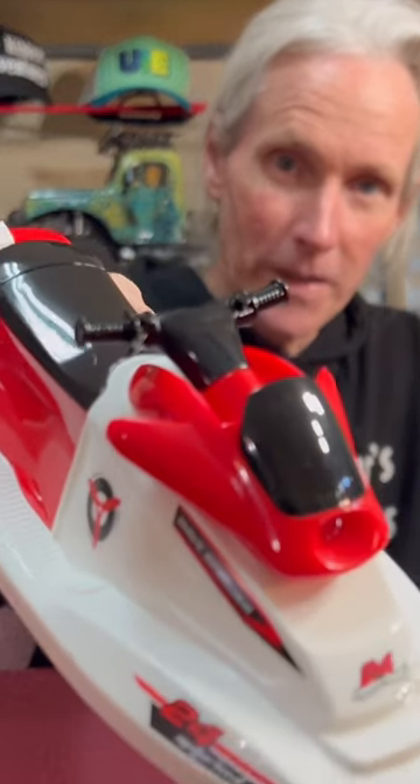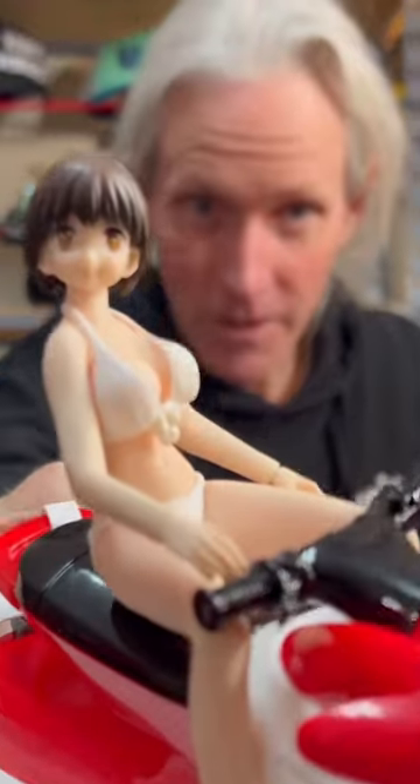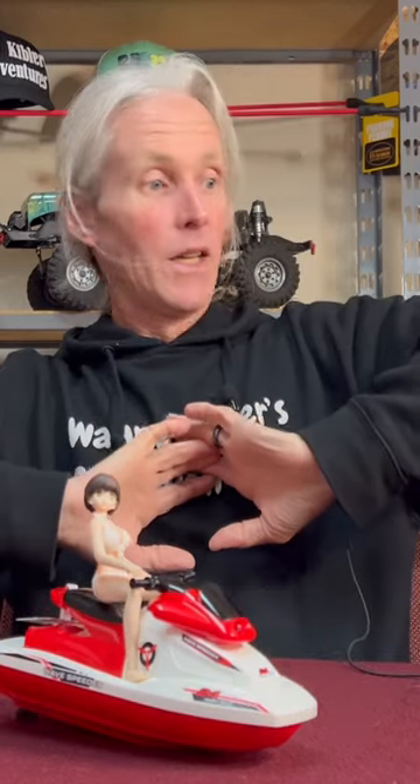Zoom in on it — check that out, how cool! And here's one action figure I thought might work on here, and there it is. Whoo, that's cool, man — dig it! Is the camera focusing in on the Wave Speeder? Alright, thank you for watching and have a good day.